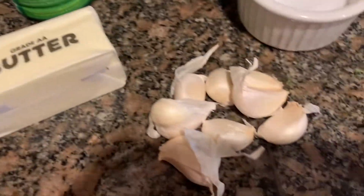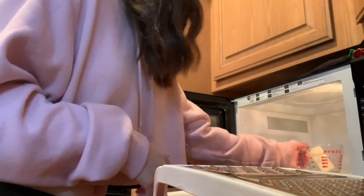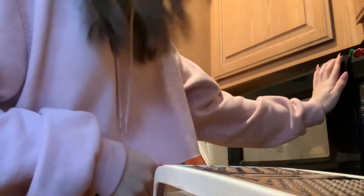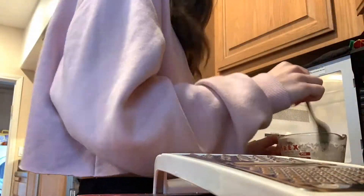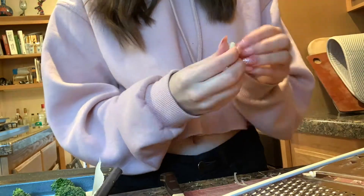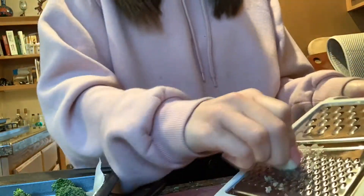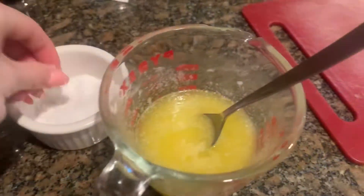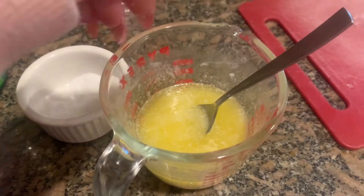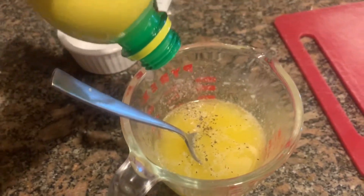I move on to making my sauce, which consists of butter, garlic, salt, pepper, and lemon juice. I first take the butter and place it into my pan to melt, stirring through it to make sure there are no clumps. Once done, I peel and mince the garlic, then place it into the melted butter. Then I put some salt and pepper in, and lastly pour in my lemon juice.